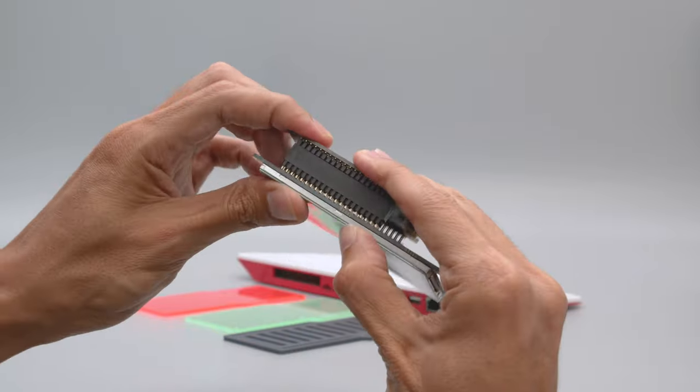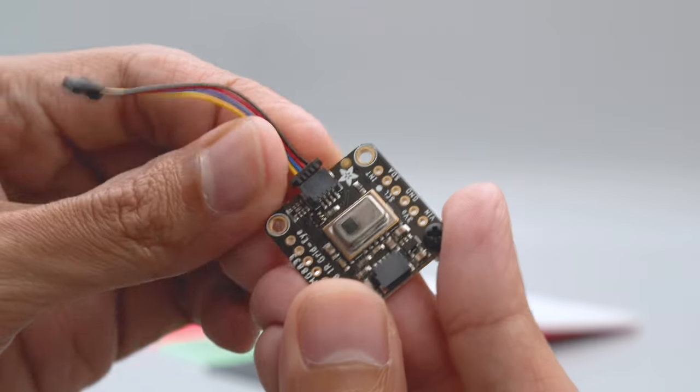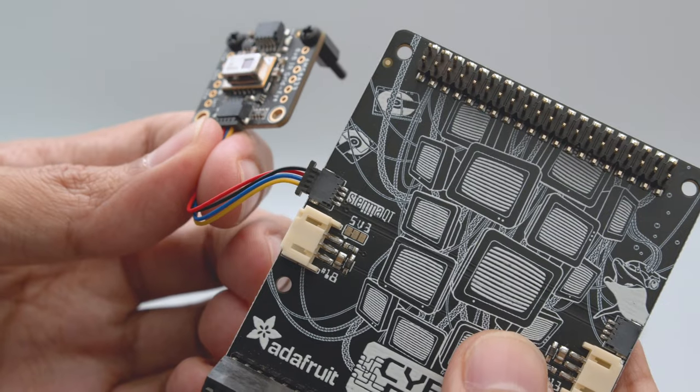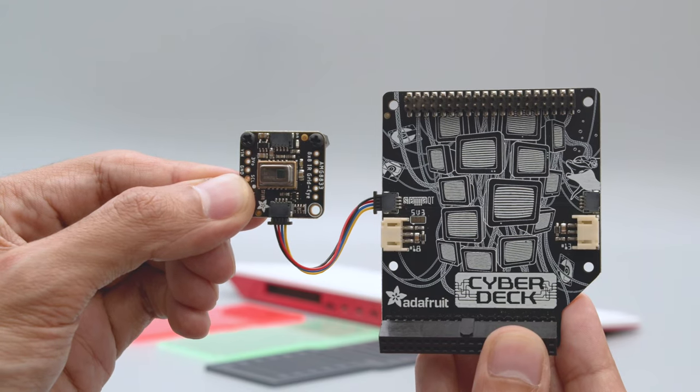Install the Pi TFT by lining up the headers and firmly pressing them together. Plug a StemQT cable into your StemQT breakout, then plug it into the StemQT port on the side of the Cyberdeck. You can also daisy chain multiple sensors together.